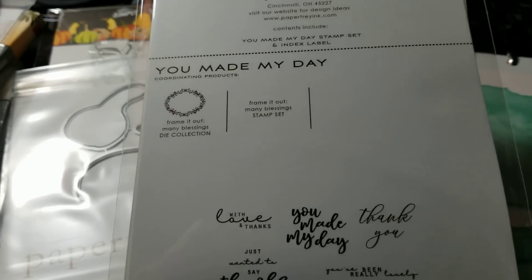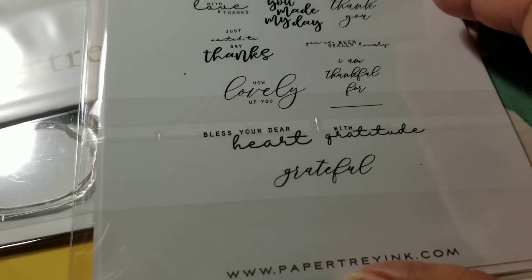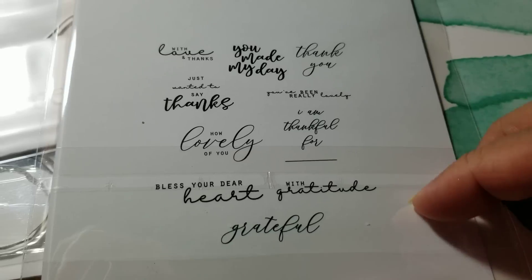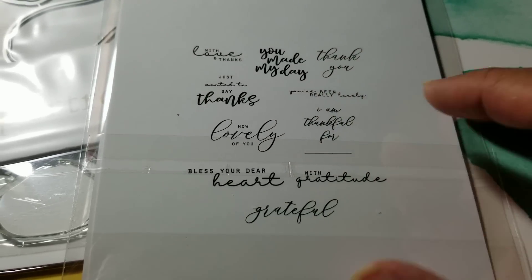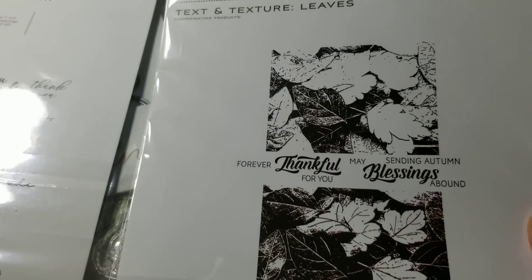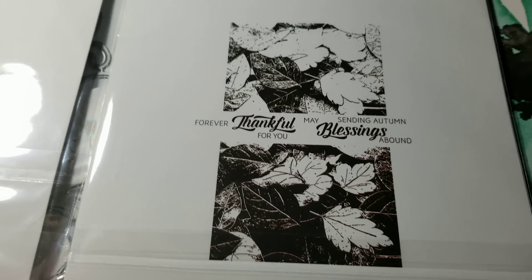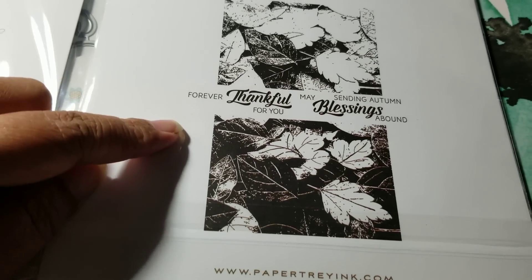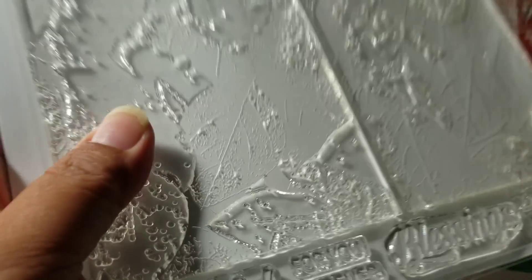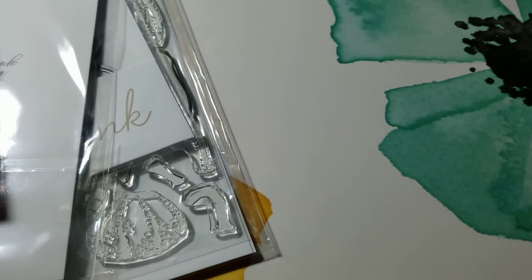And then I got this one which is called You Made My Day. You can see the sentiments there — this one I can use all year round, it's not just an autumn thing. I also got this Text and Texture Leaves — it's the new layering background stamp, and look how that looks already without it even being together. There are sentiments included, so that'll be fun to use.